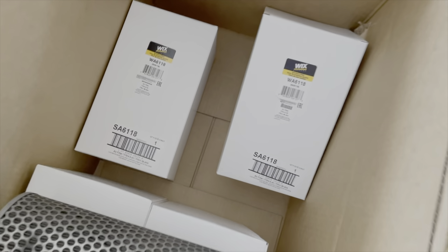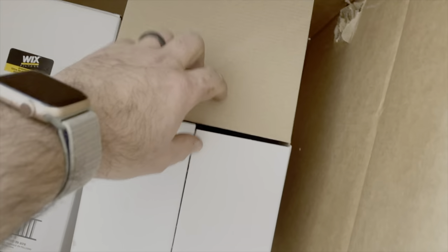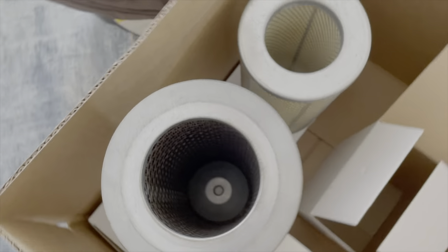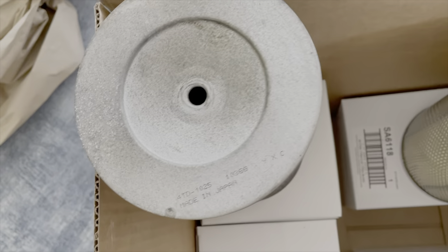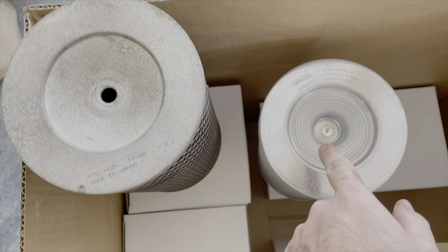The replacement one that everyone gets is the Wix WA6118. Looks pretty similar, and the mains are the same. But when you get to the bottom where the wing nut is, this is where we'll need to drill a hole. We'll do that in just a second.